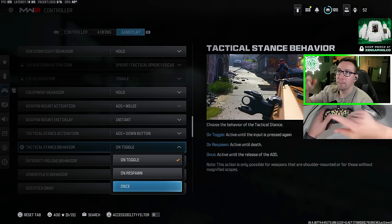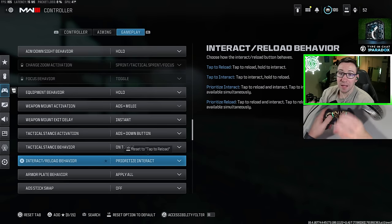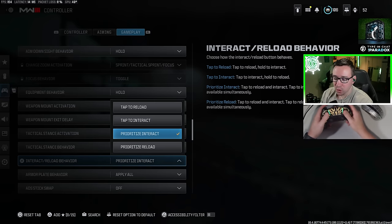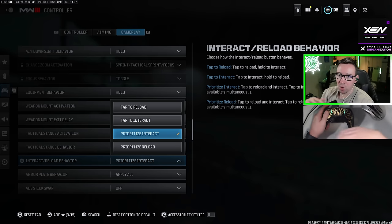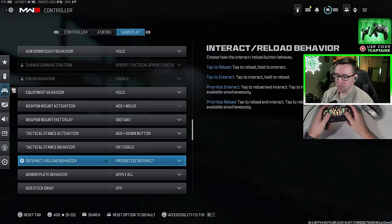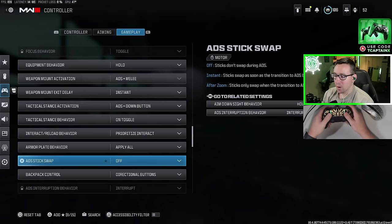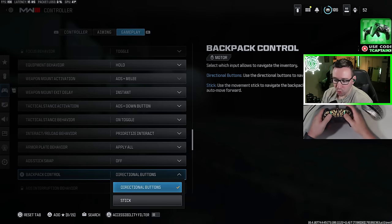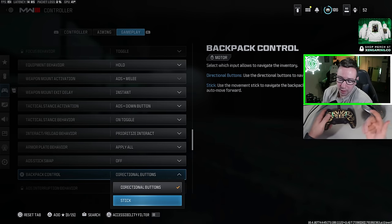To make looting way faster and easier, make sure you change your interact reload behavior to prioritize interact. This means you only have to tap to interact — looting chests, looting things off the ground, opening doors, things like that. This does mean you have to hold to reload, so that might take a second to get used to, but for Warzone this is a very useful setting. Armor plate behavior — make sure this is on apply all; it makes it so much easier to put all of your plates on. ADS stick swap — leave this off. Backpack control — I leave this on directional buttons, which means I use my D-pad to move around in the backpack.